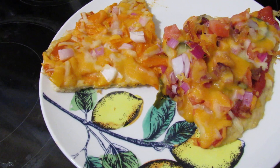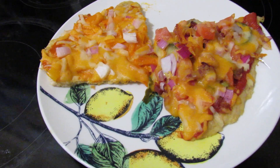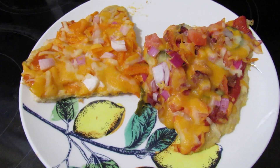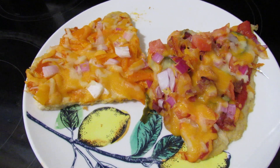After the crust is cooked, you can pull it out of the oven and put all your toppings on it, then throw it back in the oven for about 5 to 8 minutes to melt the cheese. And then you've got a good low carb, high protein, keto friendly pizza.